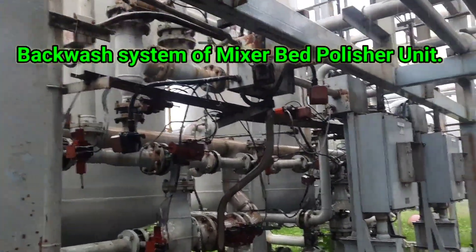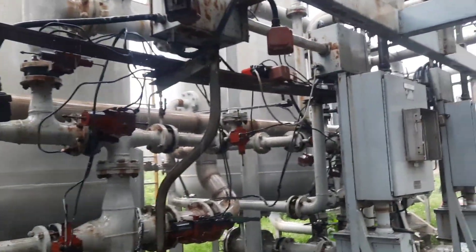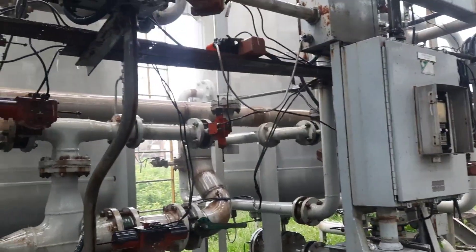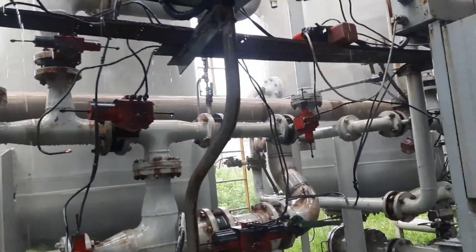For backwashing the mixed bed polisher unit, you have to open two KB valves — one inlet KB valve and one outlet KB valve. From the name 'backwash', you should understand it means reverse water flow, that is from the back side to the top side.